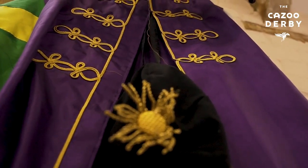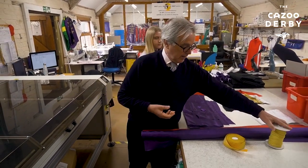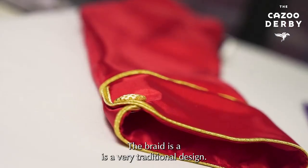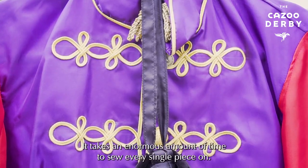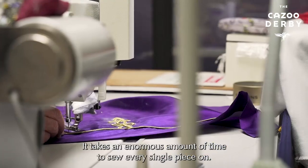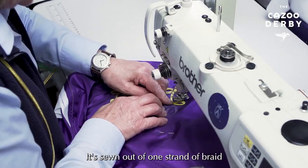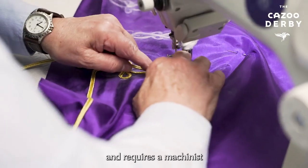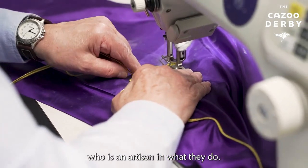On the body, we use a gold braid. And on the buttons, we use a very special gold braid as well. The braid is a very traditional design. It takes an enormous amount of time to sew every single piece on. It's sewn out of one strand of braid and requires a machinist who is an artisan in what they do.